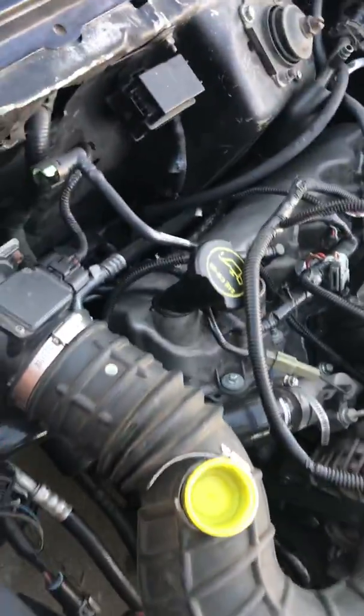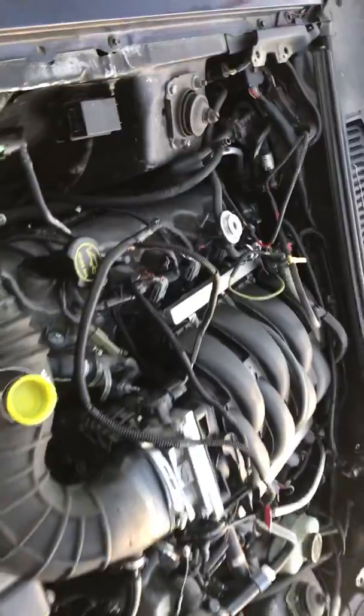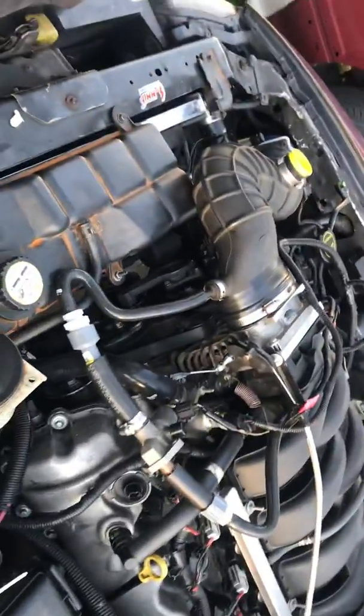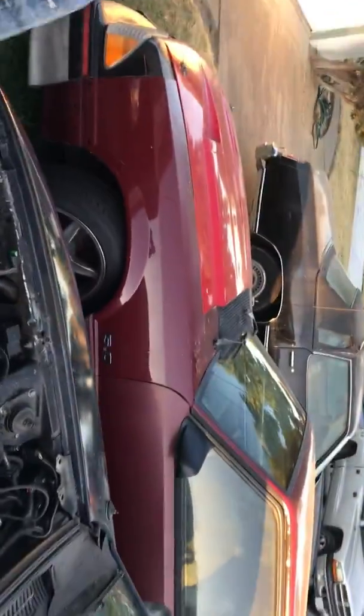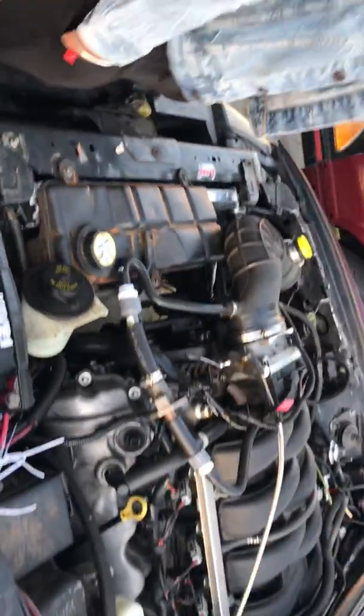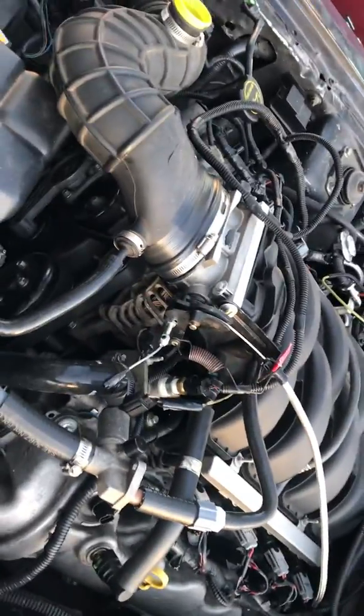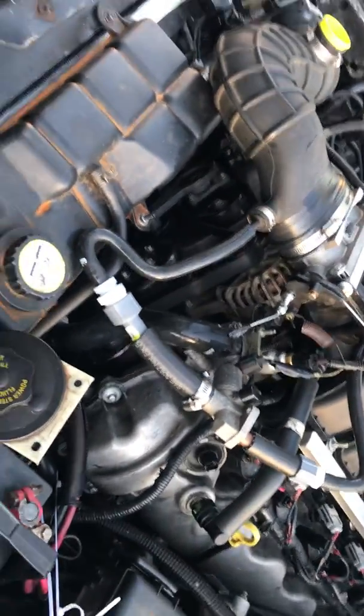We changed all the new coolant hoses. We're not quite 100% done yet, but we need to get this car out to work on other projects. Yesterday the three-valve alternator went bad, so we just swapped in the two-valve alternator.